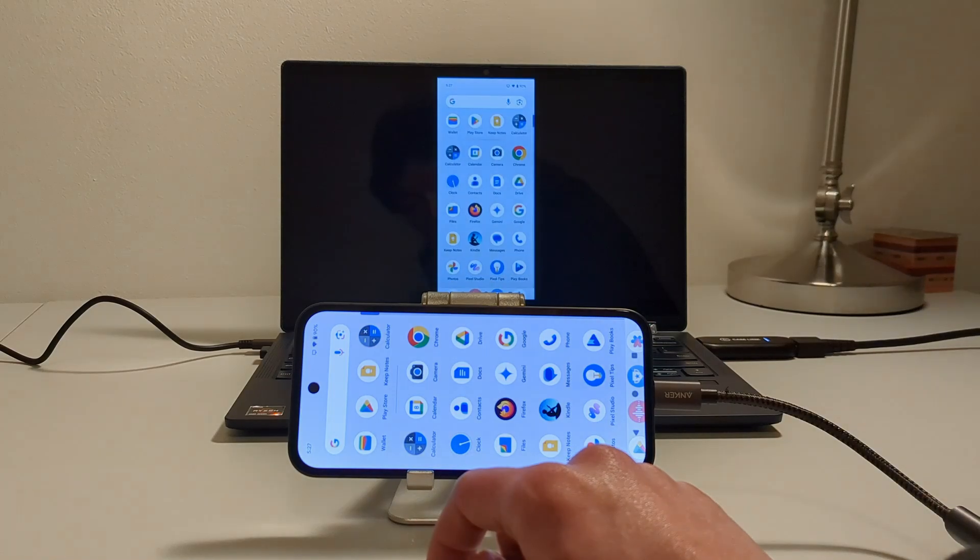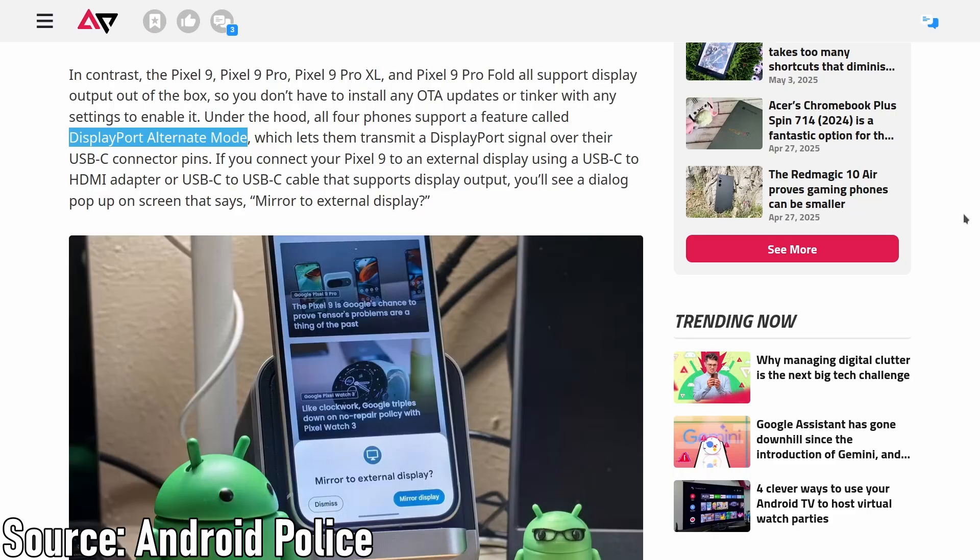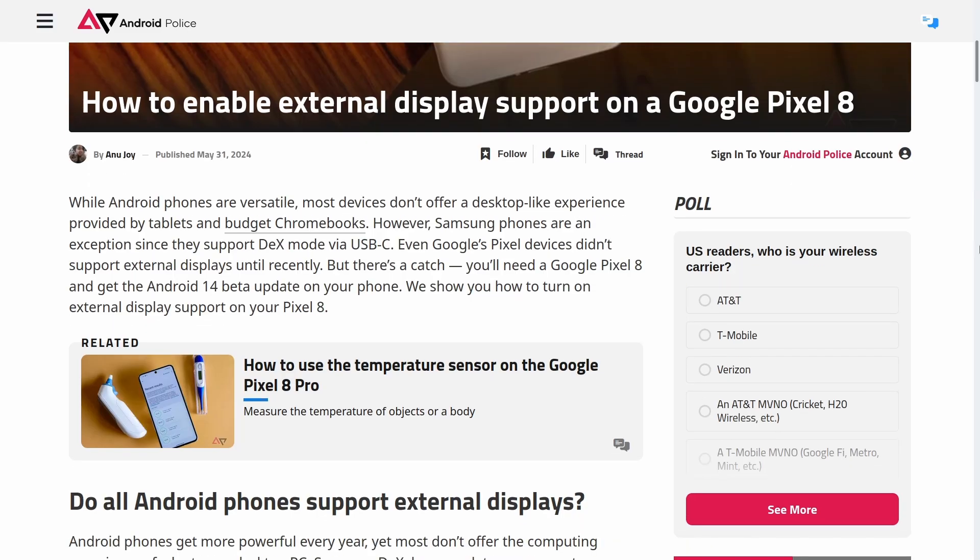I might make a more in-depth video about this in the future, but for today I just wanted to quickly point out that the Pixel 9a does support outputting to an external monitor through its USB-C port. It's a feature called Display Alternate Mode, and it's been on Pixel devices since the Pixel 8 series phones, including the Pixel 8a.